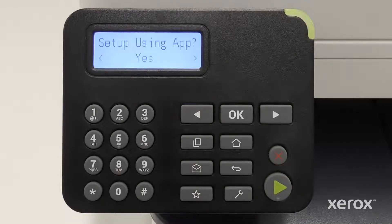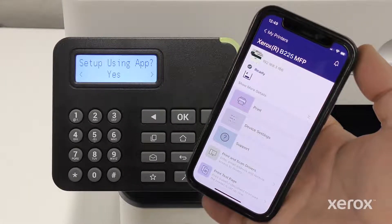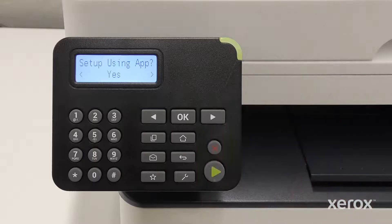The printer provides an option to complete the setup process using the Xerox EasyAssist app. We recommend downloading and using the Xerox EasyAssist app, which enables you to reorder supplies, print, select device settings, and access printer support from a mobile device. To complete the printer setup using the Xerox EasyAssist app, press OK.